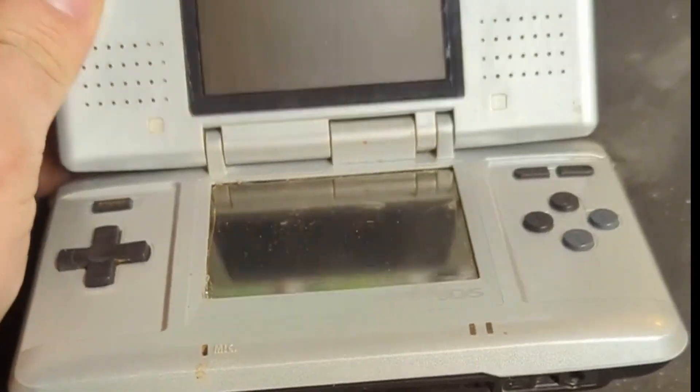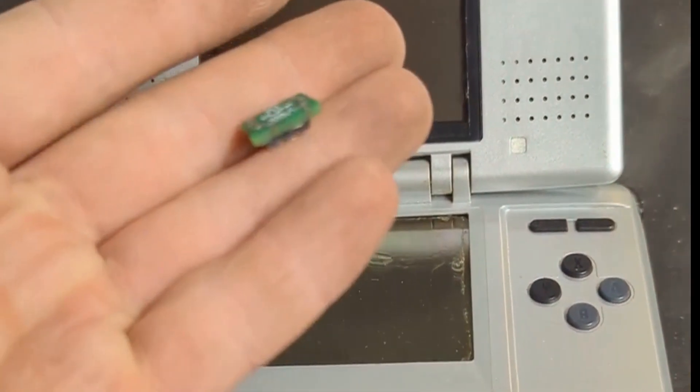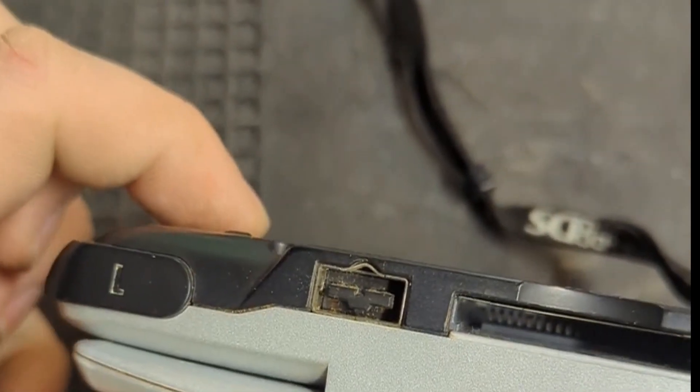This is an original Nintendo DS and today we're going to be putting a USB-C port in it. We're going to be replacing the old charging port with a brand new USB Type-C.